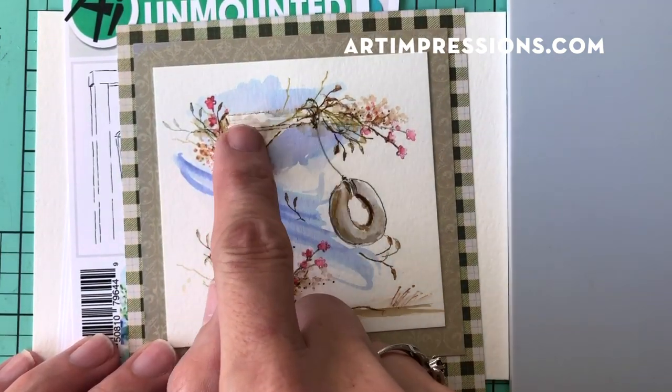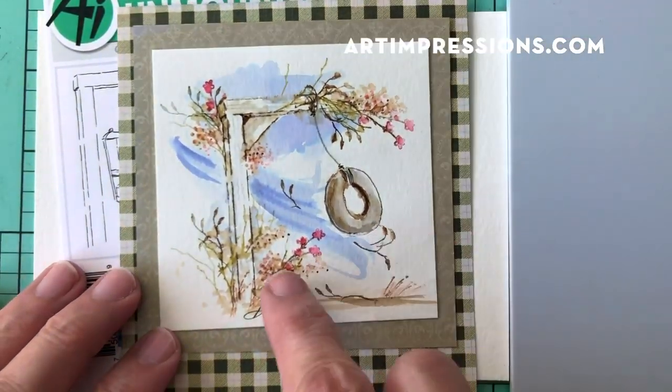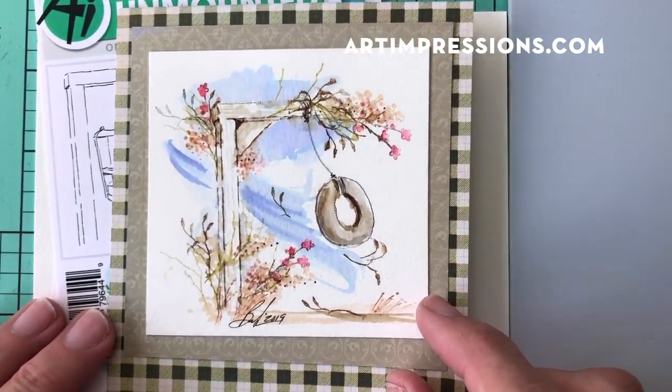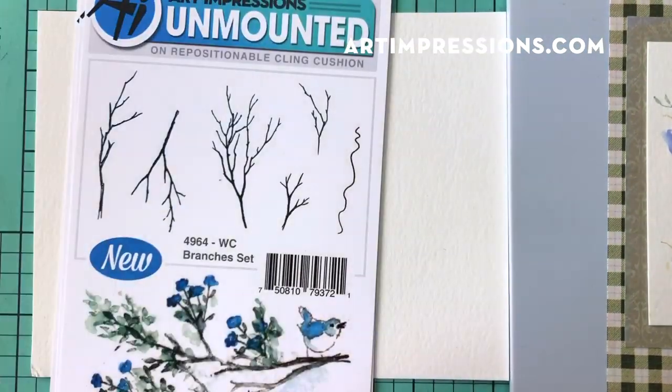We're going to use part of the basic image and this little tire swing to create a fall scene. It's super easy to do, doesn't take a lot of stamps, and it's really quick. In addition to the swing set, we'll need a couple of things.